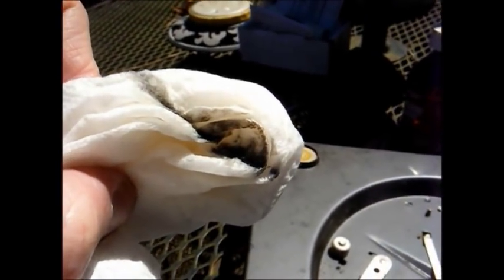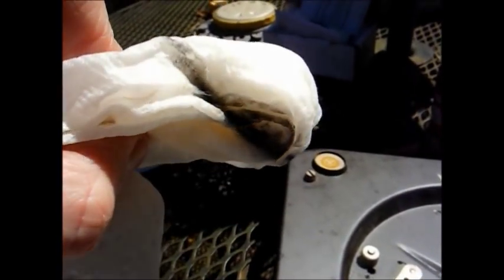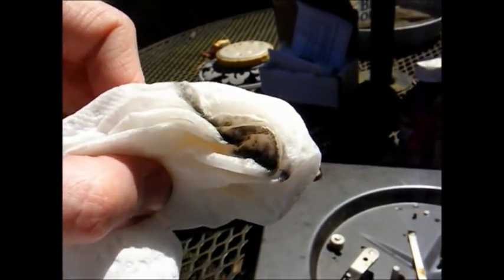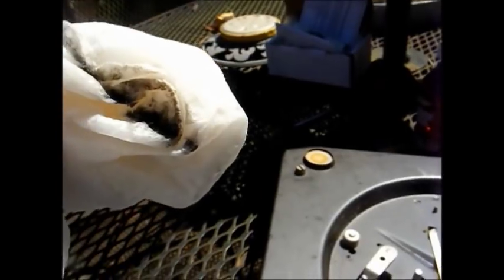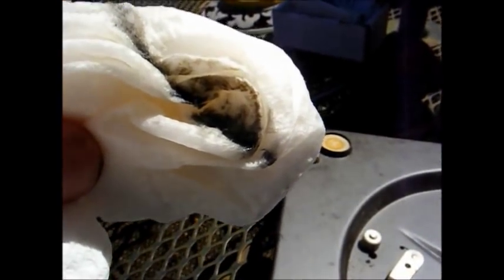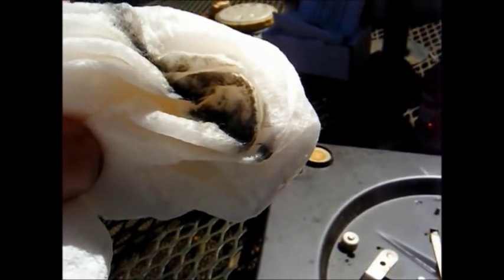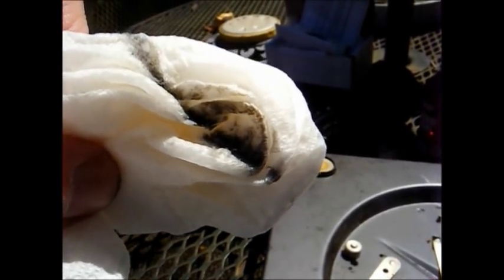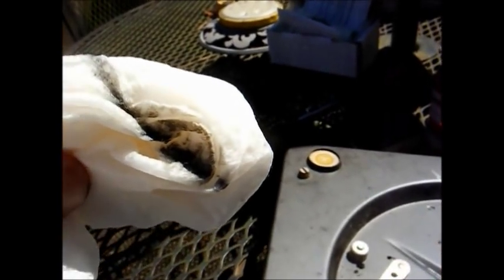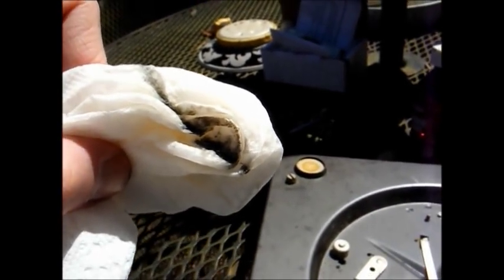We've now applied the Rubber Renew to the idler wheel and you can see the black stuff that came off on the paper towel. I'll let that sit a few minutes and then wipe off the excess. Hopefully it'll be good to go — if not I'll have to have the idler wheel rebuilt. If I can save thirty dollars by doing it this way, that makes me that much happier.